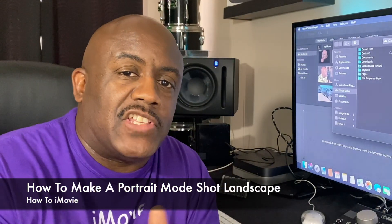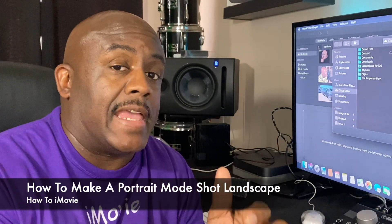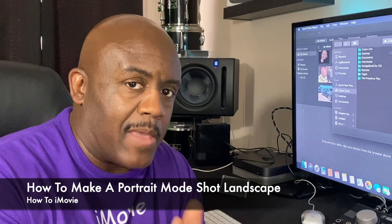What's going on y'all? Welcome back to the channel. I want to talk to you guys about how to take a shot that is done in portrait mode and make it landscape mode.